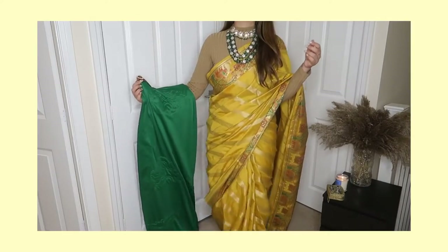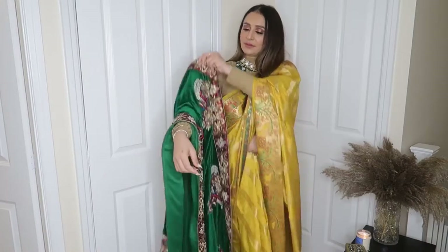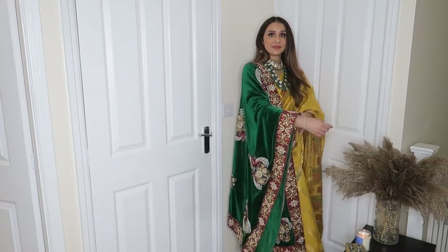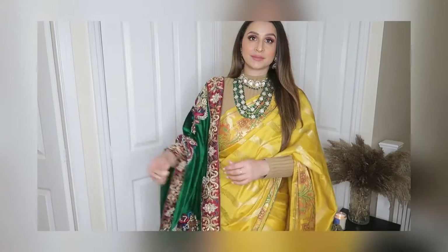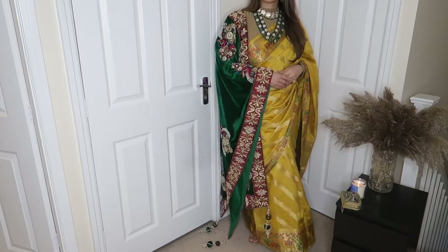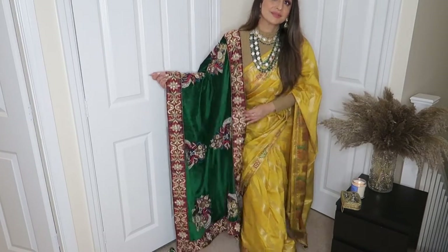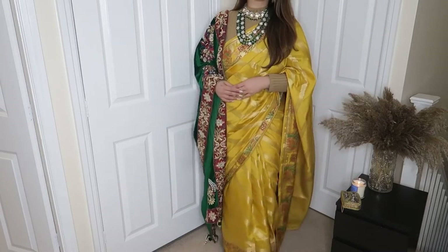The next way of styling this dupatta is with a sari. I have a yellow sari paired here. It is the same jewelry and the same turtleneck — I just changed the sari. I chose yellow because in this sari there is a green color, and it is a very beautiful silk fabric. This is the most stylish way to carry a sari with a dupatta — it looks very elegant and classy. In contrast, a dupatta paired with a sari gives a very strong and striking look.